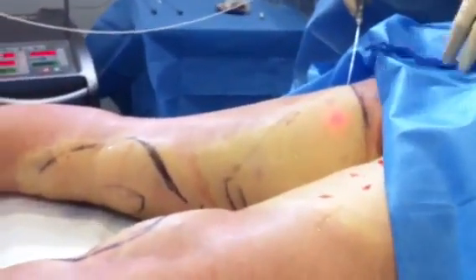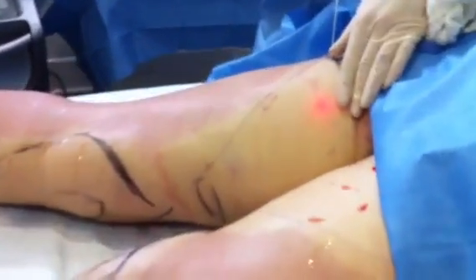In this particular area — and we're going to pan down — we're treating the inner thighs and also the knees with the laser. I just wanted to do a brief demo so you can see what the laser is actually like.